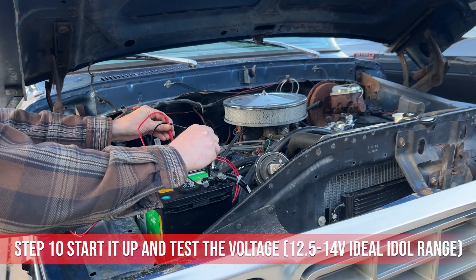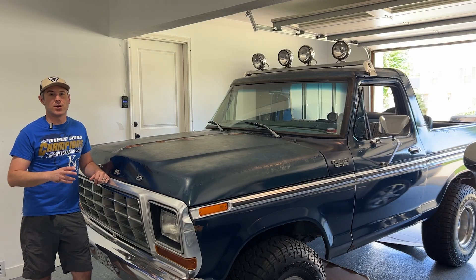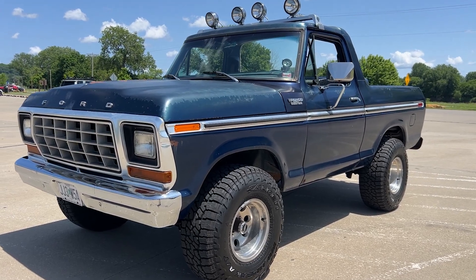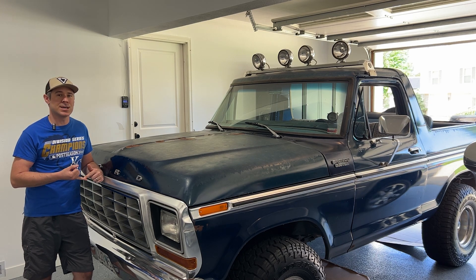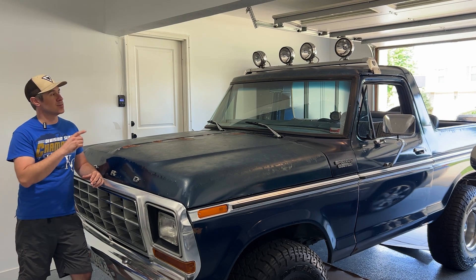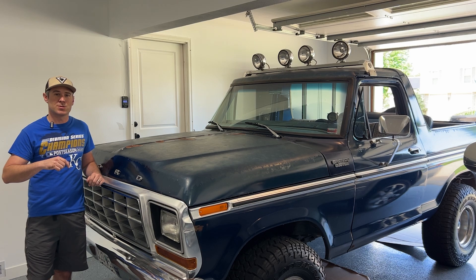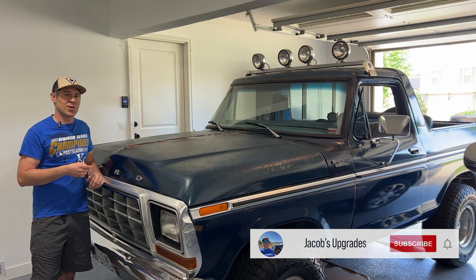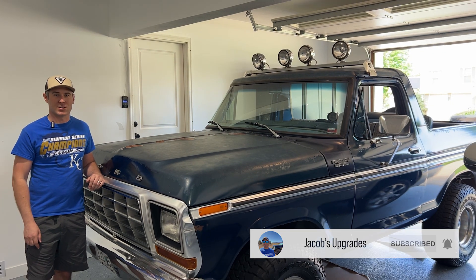Thank you for watching my how-to video for installing a Tough Stuff 140 amp 1-wire alternator and converting from a 3 to 1-wire. I've been running this for a little over a month now and it's been a huge upgrade over the stock alternator — big power gains. It will run my Vintage Air AC kit, which does require a larger alternator. I'm also able to run my stereo and some additional off-road lighting. I've included links to all the products and tools I use in the description below. I'm posting weekly videos on my 1979 Ford Bronco and 2015 F-150, so don't forget to subscribe to the channel. Thanks for watching.